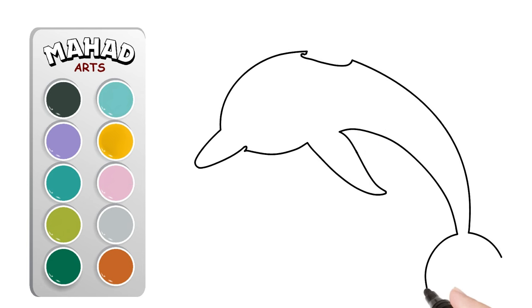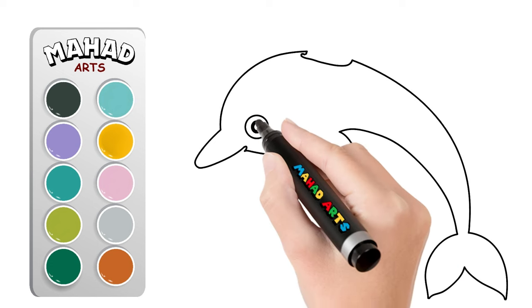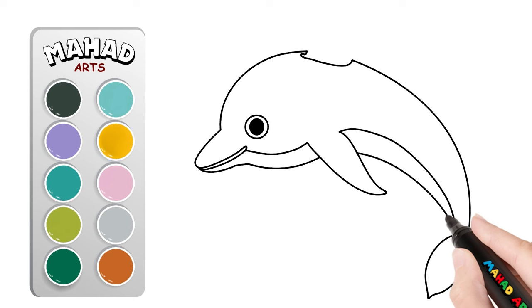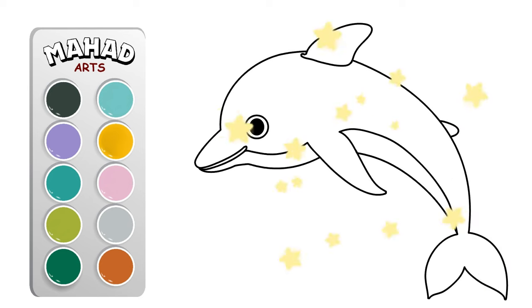Now let's add some details like the eye, the blowhole on top of the head, and some lines to indicate the texture of the skin. You're doing wonderfully! Keep refining the details until your dolphin looks just right.